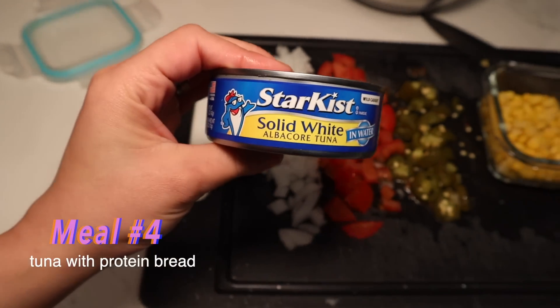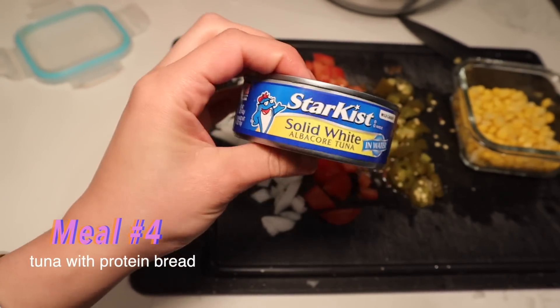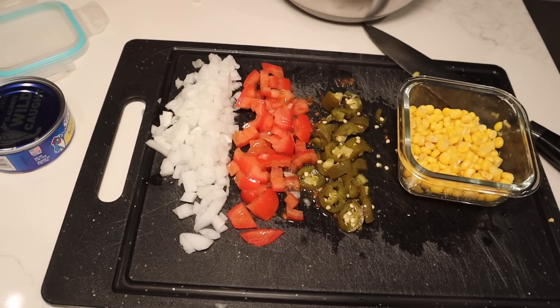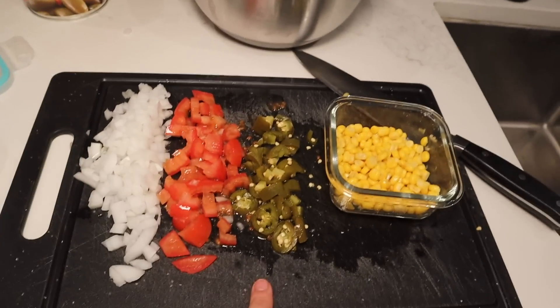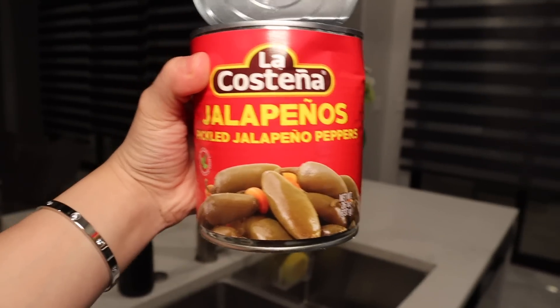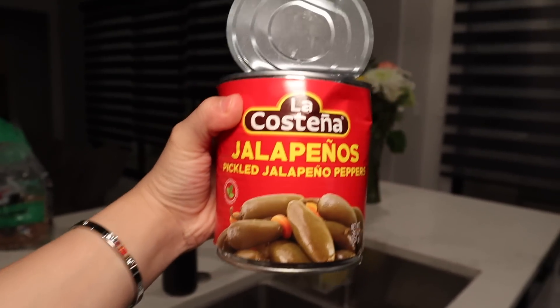For meal number four, we're going to be making some tuna. I like to use this kind of tuna — take out all the juice and then start making it. These are the ingredients we're going to be using today: onion, tomato, pickled jalapeños, some corn, some lettuce, some light mayo, and we're also going to be using some of the juice from the pickled jalapeños.